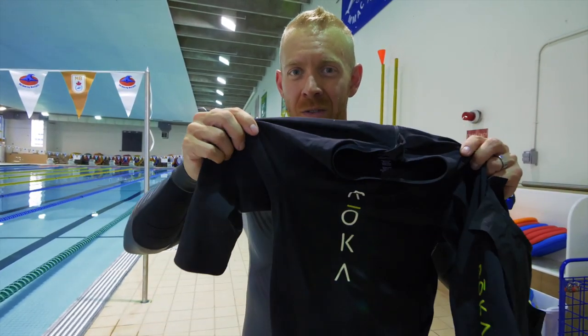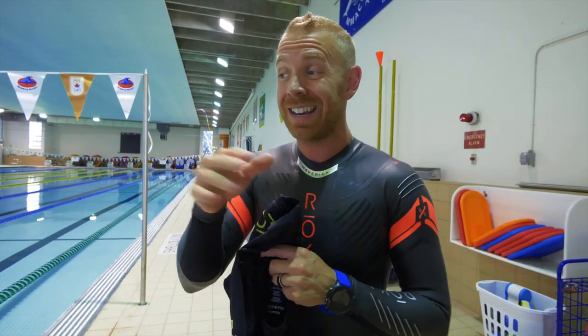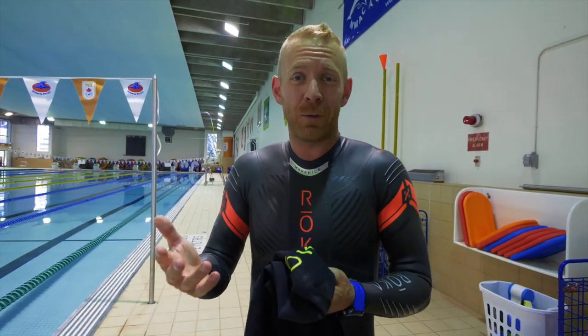I'm going to use a tempo trainer to kind of keep the paces all the same. I'm going to do that same test with the wetsuit, with the swim skin that has shorter sleeves, with the sleeveless, and then without anything. You can kind of compare how the differences are. I gotta get in the water — I'm hot.